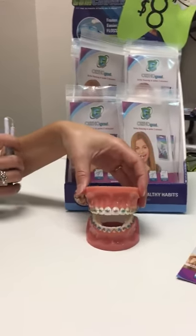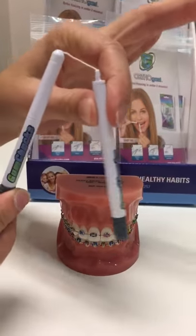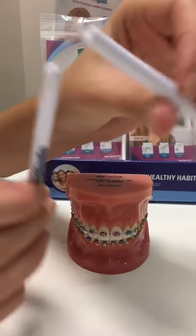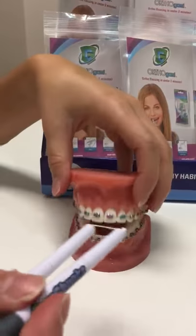Today we are going to go over how to use gum chucks. They look like nunchucks and they're awesome for braces or without braces. These ones have a little hook on the end, which is great for getting under the wires.